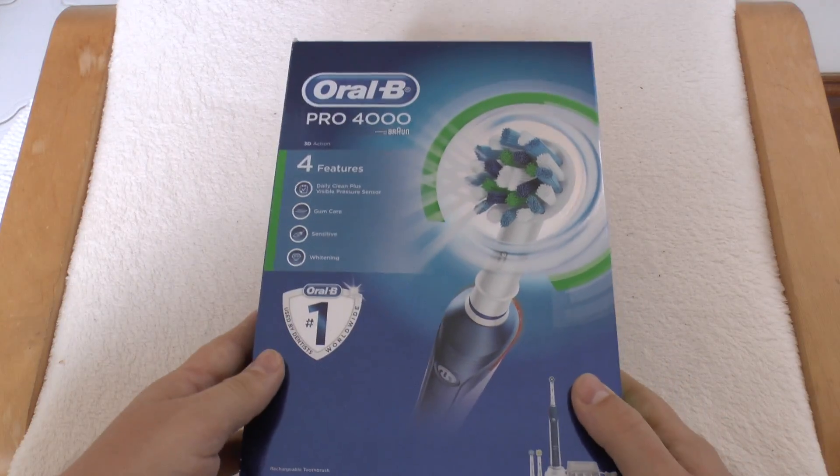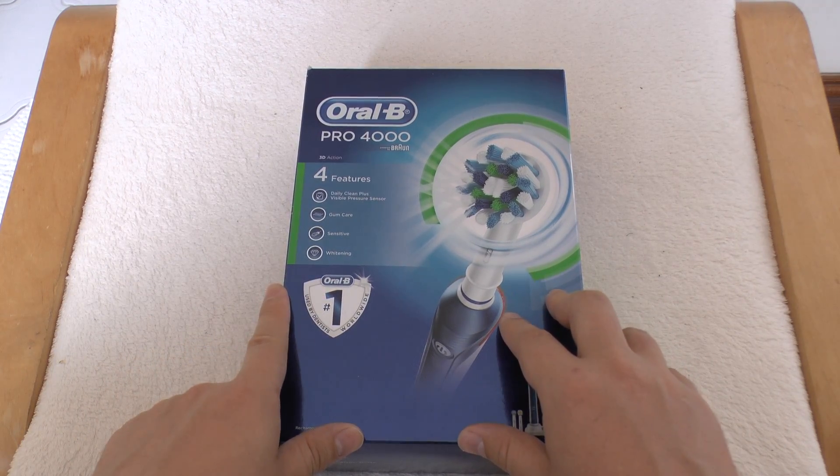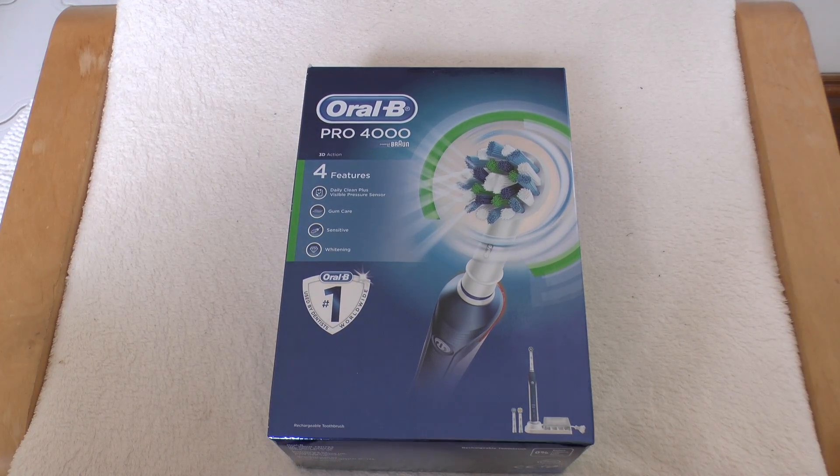Hello and welcome to this sort of quite strange unboxing and review video. This will be of a toothbrush — can you believe it? This is the Oral-B 4000. I don't normally do unboxing and review videos of things like this. The last one I did was my Philips shaver, but I've done reviews of water bottles and titanium mugs and things like that before, so they're not completely out of the ordinary.